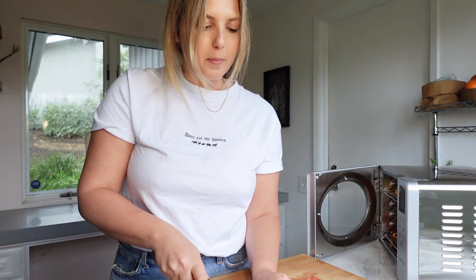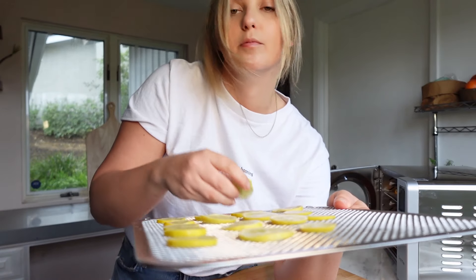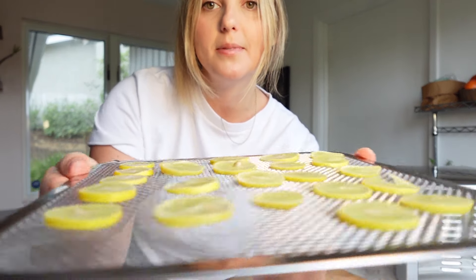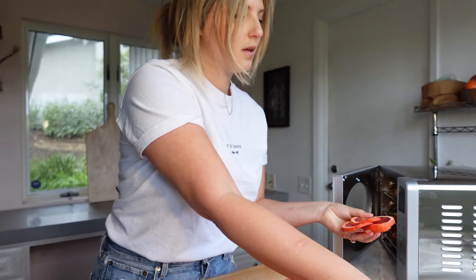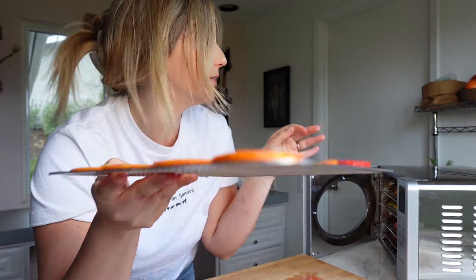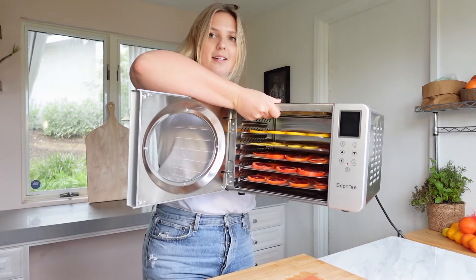I feel like this is going to be such a cool way to make so many different kinds of powders. I was thinking of doing dehydrated strawberries to make a strawberry powder for the rim of cocktails — you would just grind them up in a coffee grinder. I'm also thinking about making mushroom jerky, fruit leather, and red pepper wraps to make raw gluten-free wraps that are really high in nutrient value.